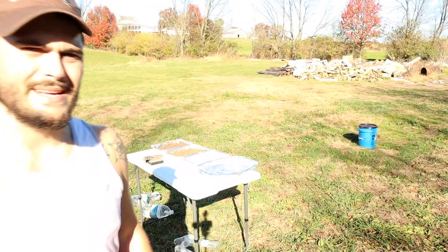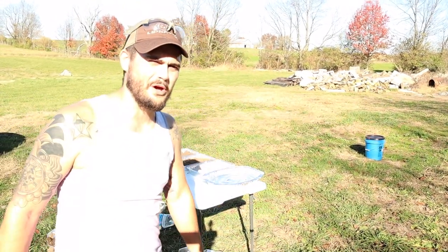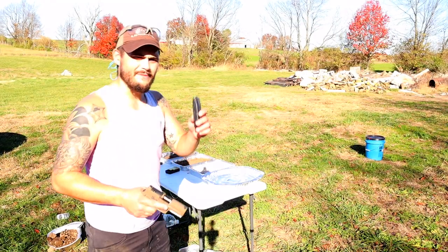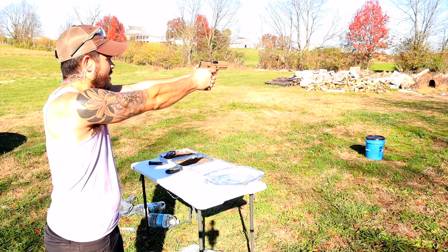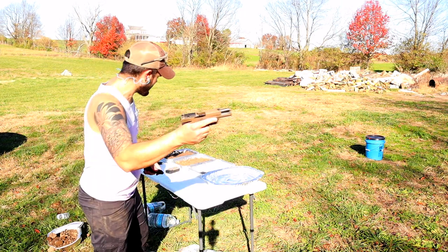Alright guys, we are loaded up with five rounds of 115 grain Remington Range and we are going to put five rounds through it really quick. Wasn't trying to hit the target, sorry for the noise, but you can see it runs.